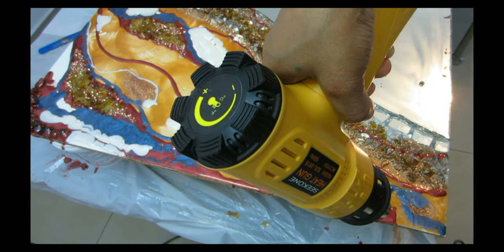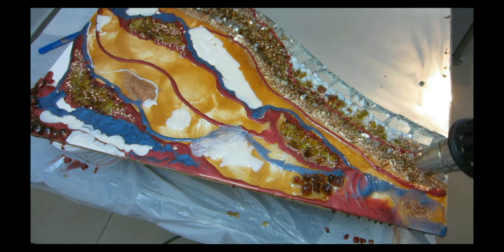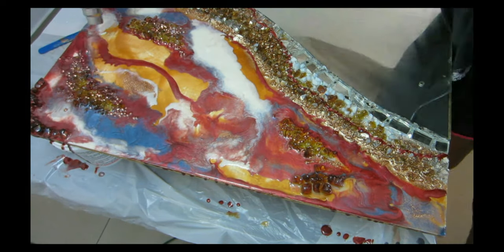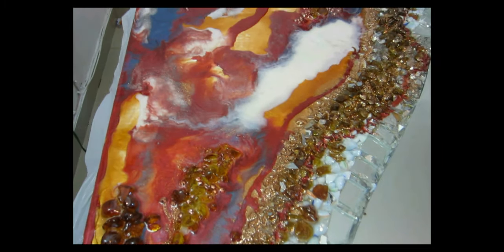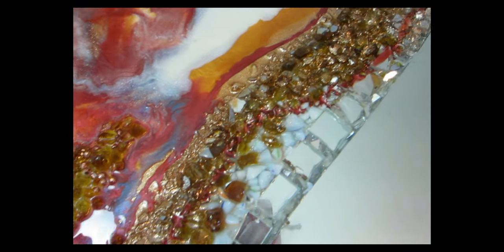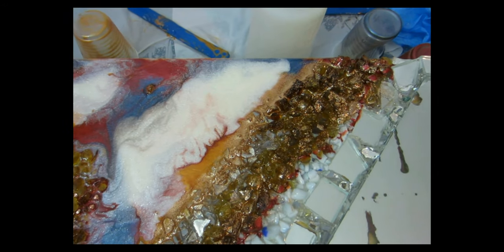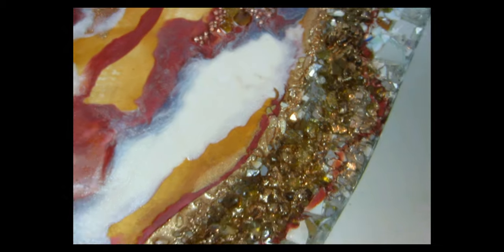I'm going to use a tweezer to apply the gold leaf flakes — don't touch the piece with your fingers when it's still tacky or you'll leave fingerprints, especially on a client's piece. I'm adding the gold leaf mostly on the areas where the gold is showing, with a little bit here and there. Once the gold flakes are on, I let it cure overnight so it's completely set before the next step.